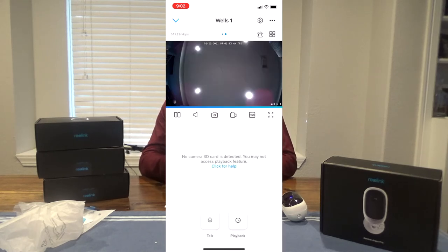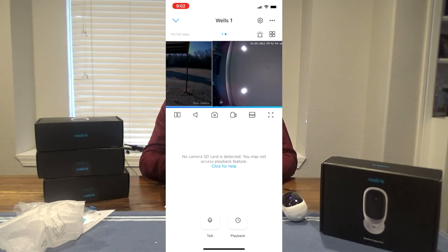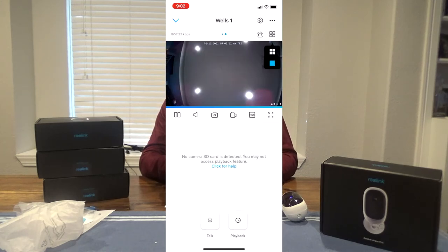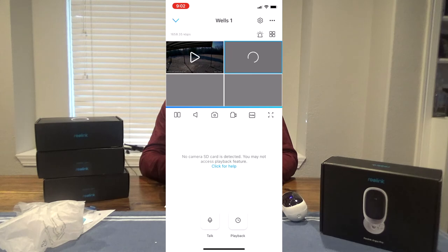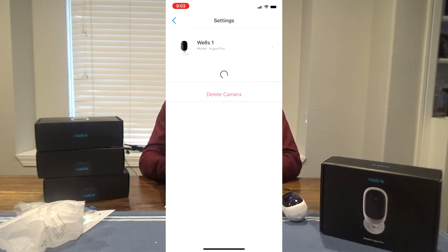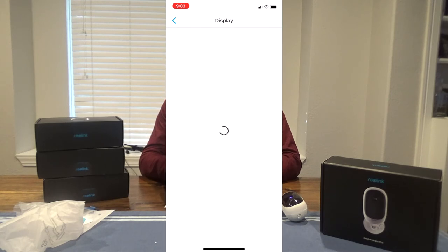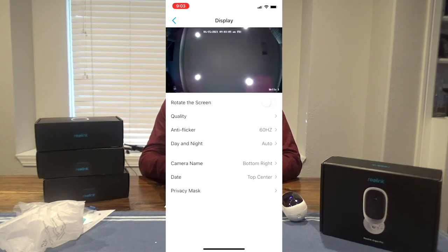It has an alarm — you can hear it triggers, it's not super loud but it's there. If you wanted to see all your cameras, you could set it up like that. In the settings you can see the device name, Argus Pro, battery level, the network it's on, and the display settings.